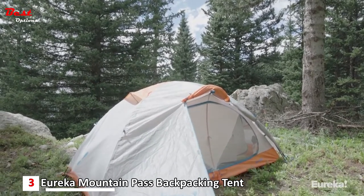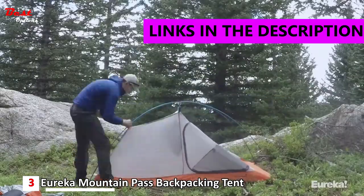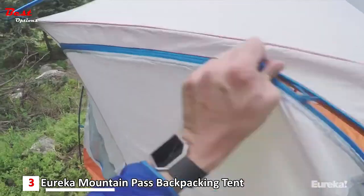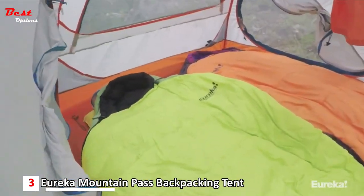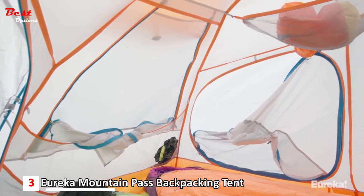This is a three-plus season, all-weather tent that's super versatile and quick to set up. This is the two-person version of the Mountain Pass. It's super roomy and was designed to totally maximize the 32 square feet of living space.